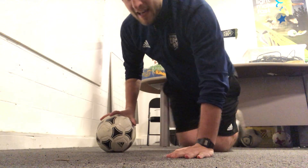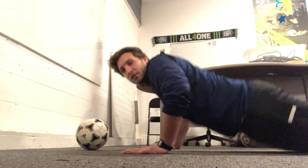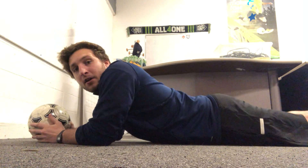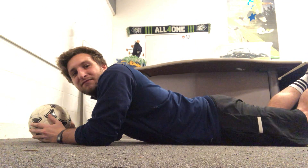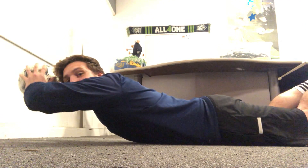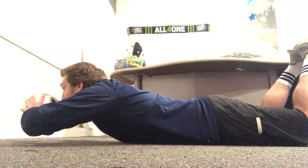So what you're going to do is lay yourself down facing the wall — flat like this, head facing the wall. You're going to have your ball out in front of you. Your feet are going to be in the air, and your hands are going to be off the ground at the same time. So you're almost laying entirely on your stomach.